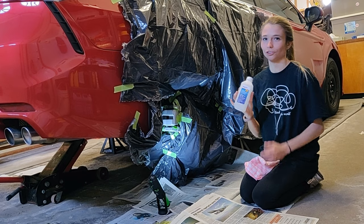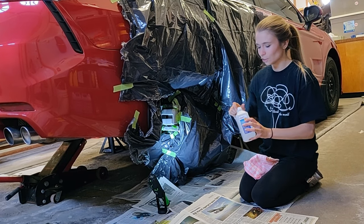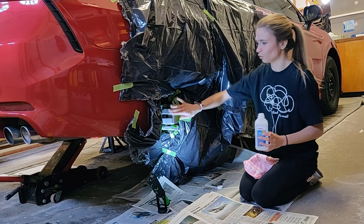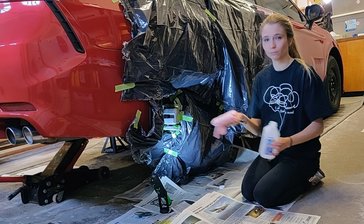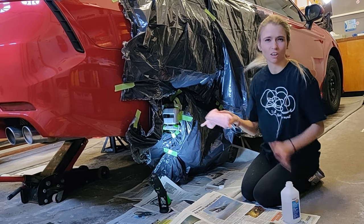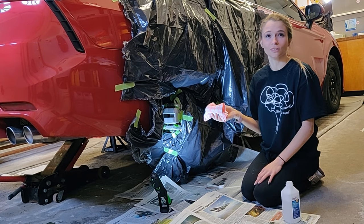The last step is to use isopropyl alcohol or acetone — anything like that — just to get all those extra little grease marks, fingerprints, or any residue left on there. Just spray it onto a cloth or rag and go over the entire caliper once more to make sure it's clean.